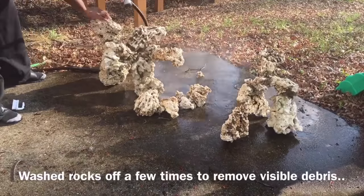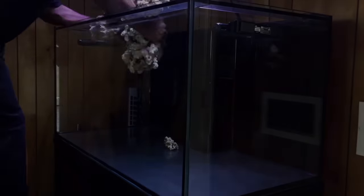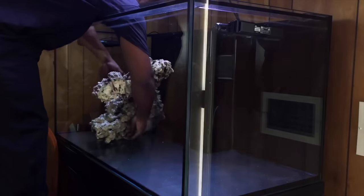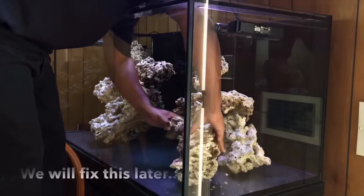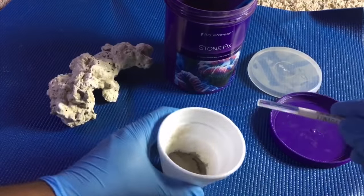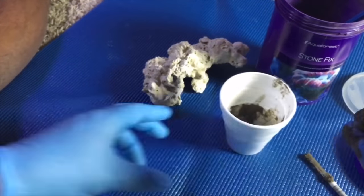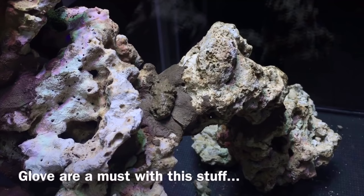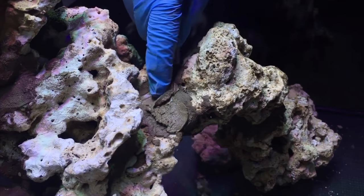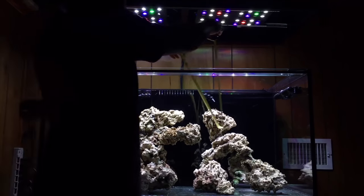What would I change, what would I do differently? To be honest — nothing, when it comes to aquascaping. I love the fact that I used pukani rock, very beautiful rock. The Aquaphor Stone Fix — I can't recommend that stuff enough. One year later, submerged in salt water, still as solid as day one. I've chiseled, caught fish, bumped the rock, moved structures — nothing has happened to the rock I glued since then.